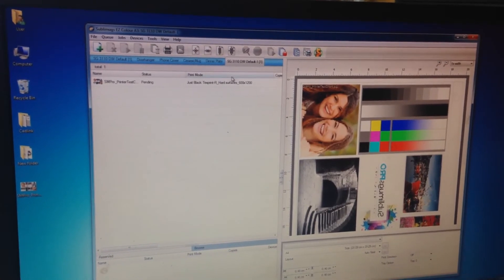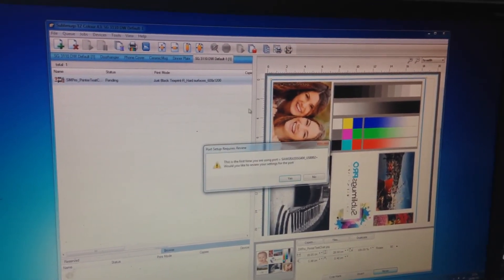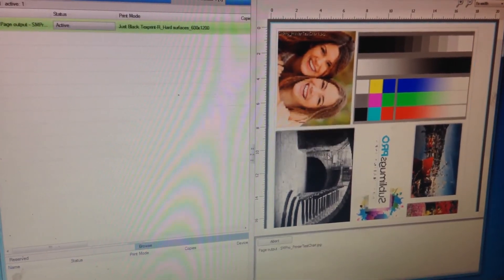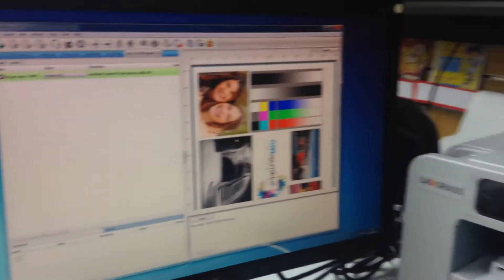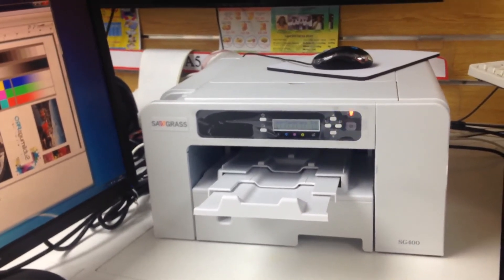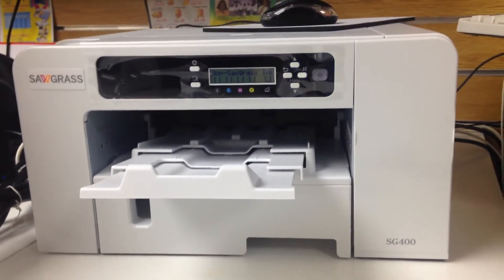Then I'm going to click on Print Job. We don't want to review our settings, and now it's printing. This is an A4 print, so it's going to take a while to come out.